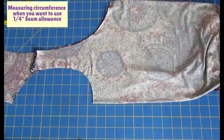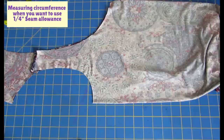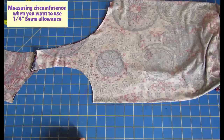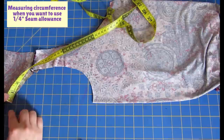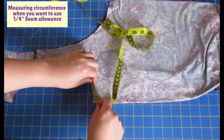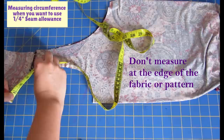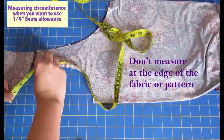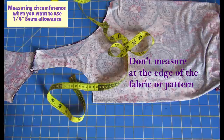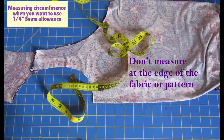With a quarter-inch seam allowance, I measure the same pattern at 1/4" from the edge — a bit closer than the 3/8" measurement. Now I get 13 and a quarter inches. If you made a mistake and measured at the very edge, you'd get 12 and 3/4" — that's not the right measurement. If you calculate bands or bindings from the edge measurement, you'll get one that's too short and puckered.